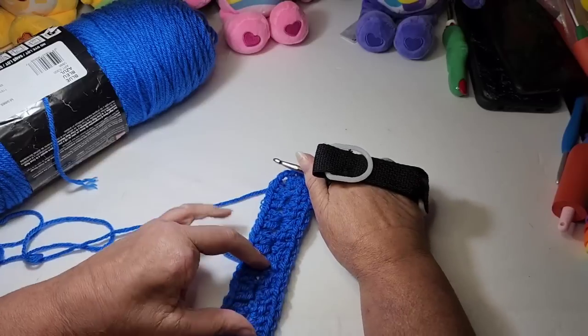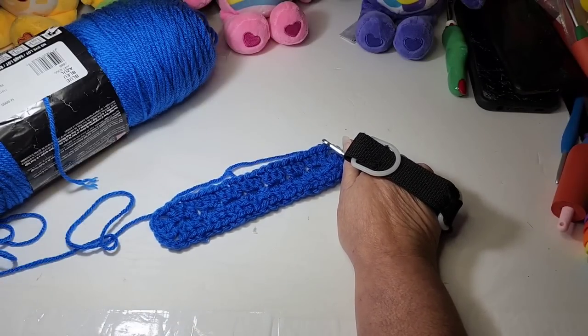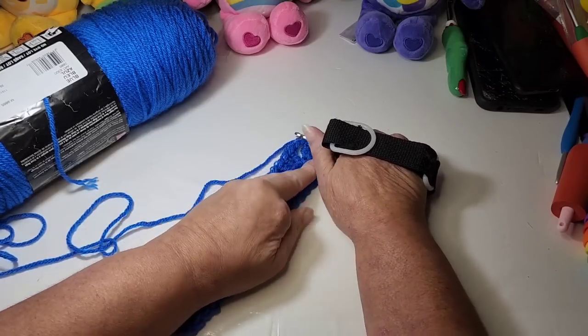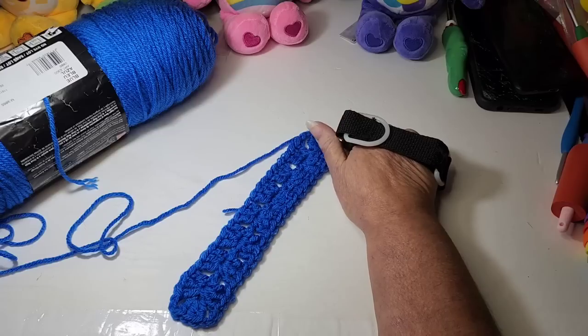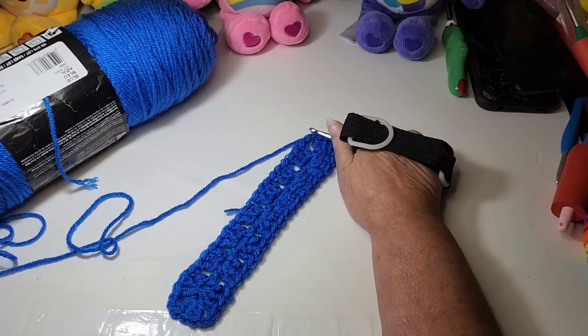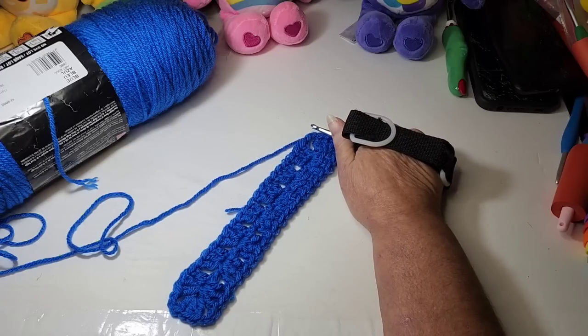Slip stitch into that cluster to close it up. And that is the center piece for our granny rectangle. Now you can decide if you want to change colors or continue in the color you're using. If you're using a cake yarn you might want to just continue around and let the colors play out. If you're making a scrap blanket you would cut your yarn here and tie off to start a new color.